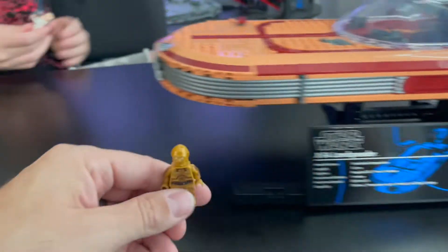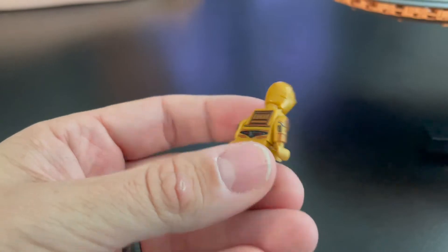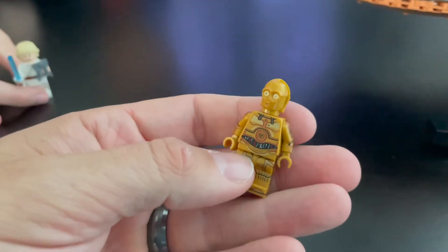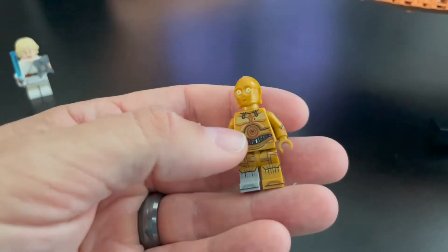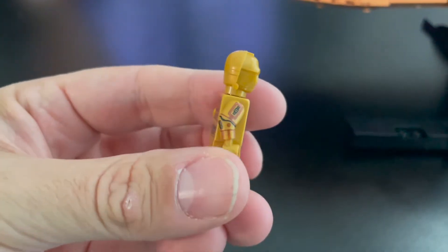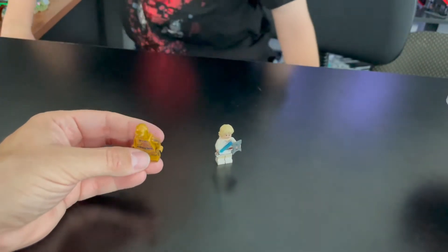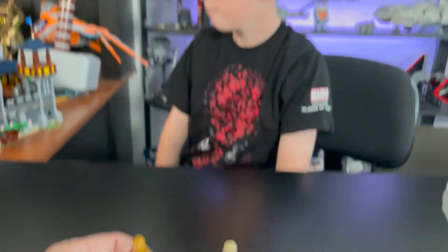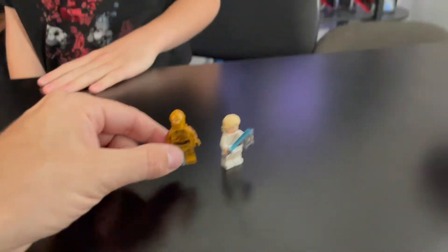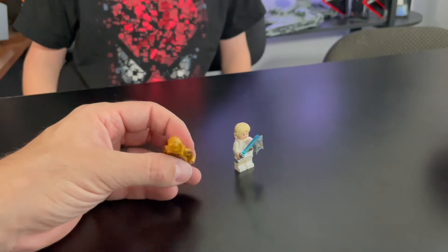Next up is C-3PO — this one is a very, very good minifigure and is exclusive to the set, the only way to get it right now. It has printing on the chest, back, legs, arms, toes, and side legs. I'm very happy with it. The one thing I think we're missing would be an R2-D2. I'm not sure why they didn't include one. I'm glad we can get exclusive minifigs with a UCS set, but R2-D2 probably should have been included, and it would have been nice to get an exclusive one. They also probably could have thrown in an Obi-Wan Kenobi.